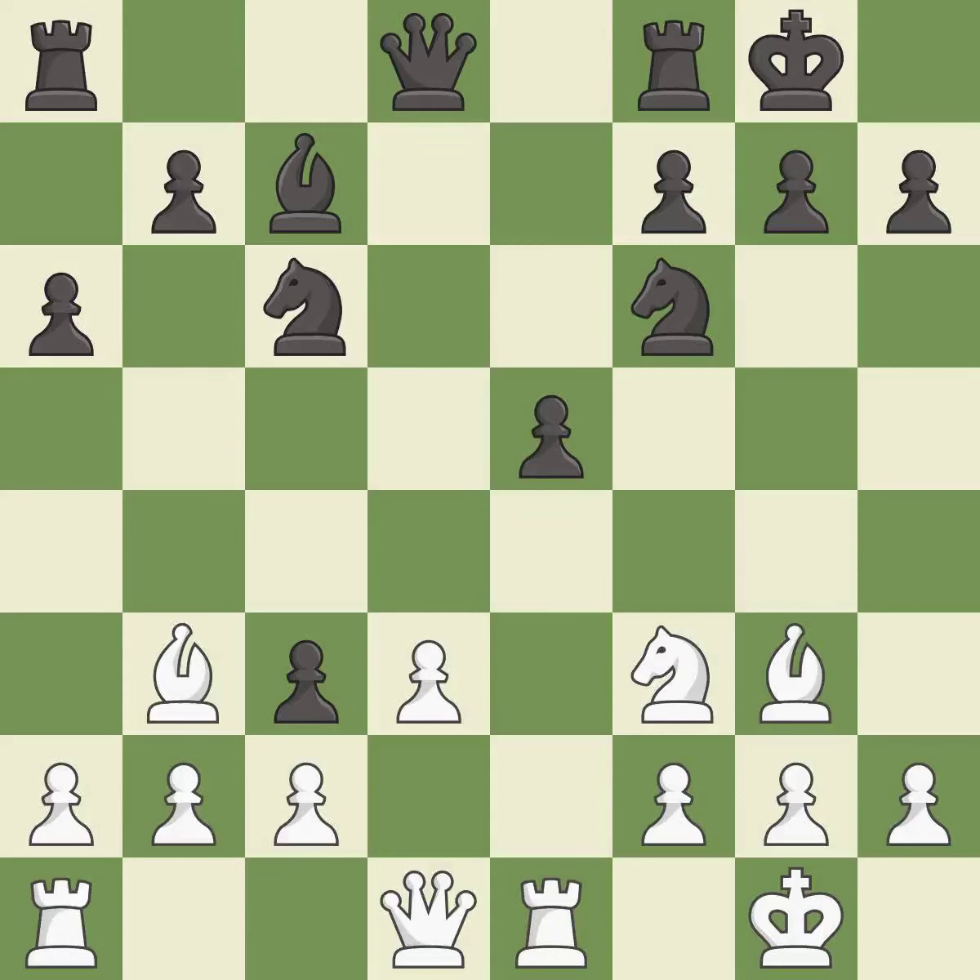This moves the bishop to safety — it is best. This makes a passed pawn, meaning no opposing pawn can challenge it on its way to promotion — it is excellent.